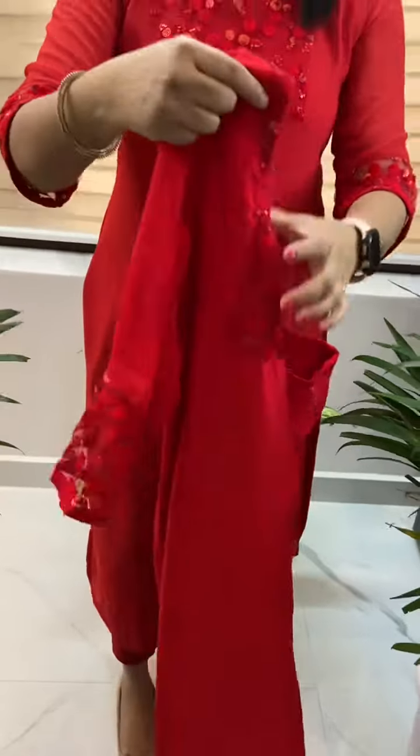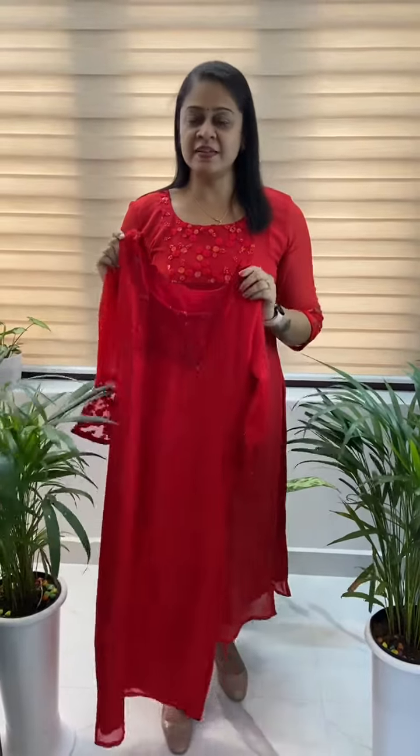This is the length of 48-49. This is the medium, large, XL, XXL. This is the price of 1450. This is the price of special items. There are a lot of items ready for this one.